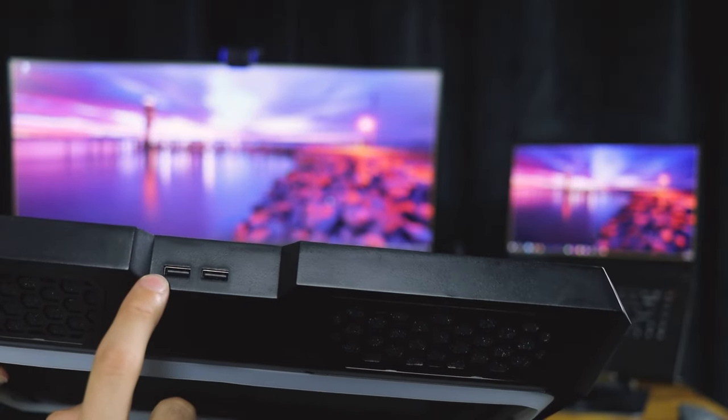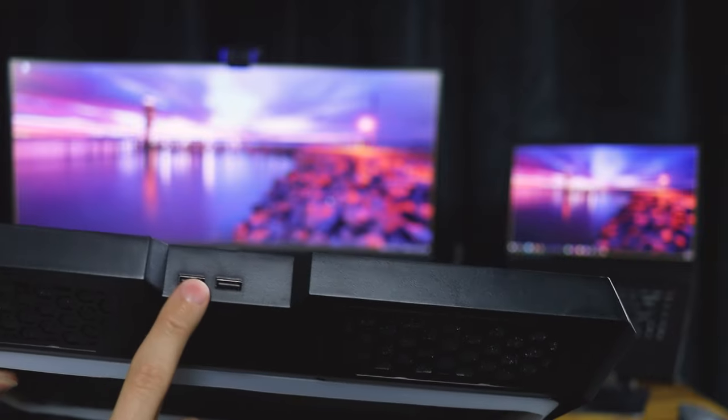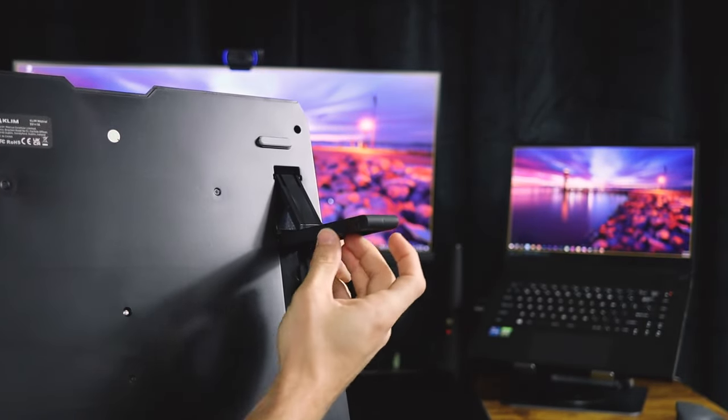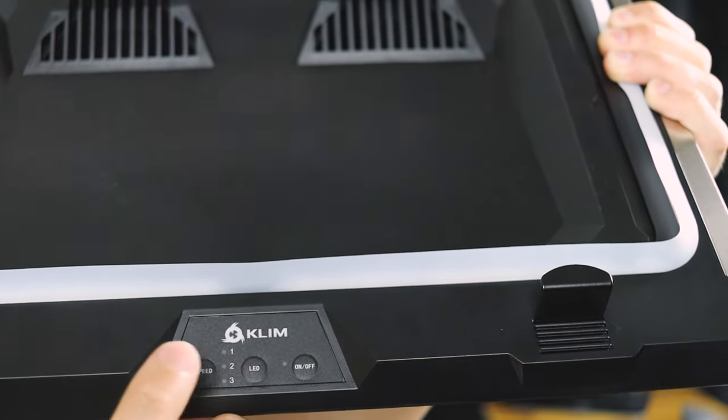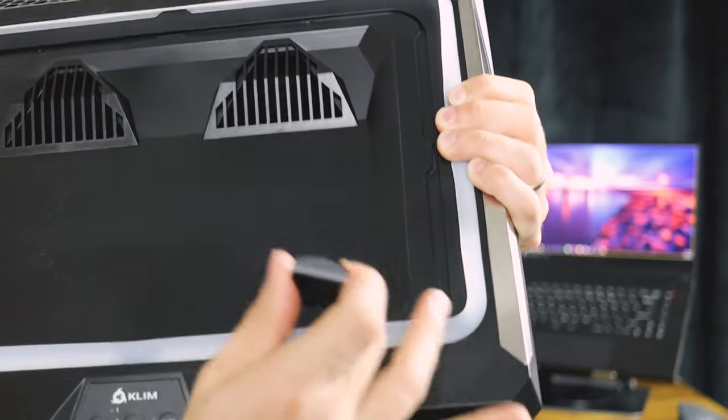It's powered by USB, and it has an extra USB so it's not taking up your USB port on your computer. You can elevate the unit, which is really nice. These are the functions: we have the on/off switch, LED, and the three fan speeds — and we can adjust these as well.